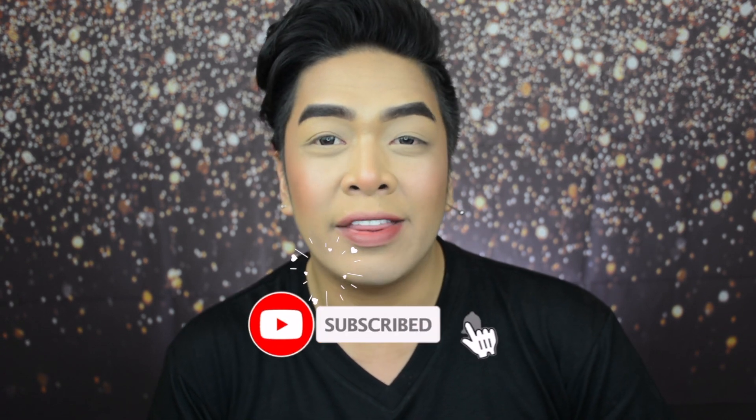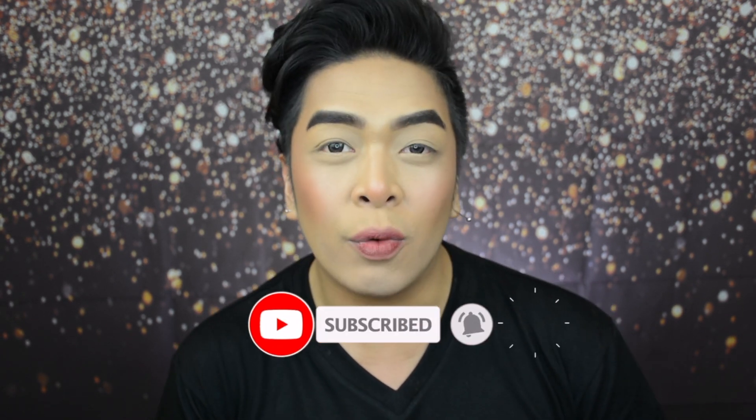XXOO Glow Fam, Vince here and welcome back to my YouTube channel. As always, make sure you like, comment, subscribe, and hit that little notification bell so that you are always updated.